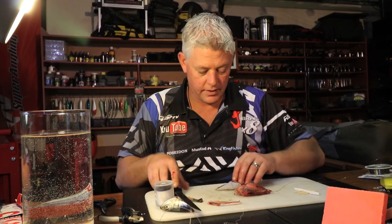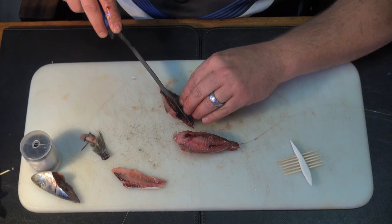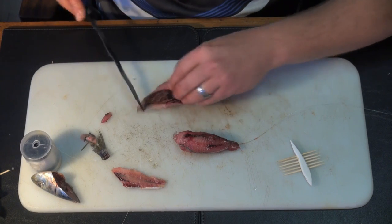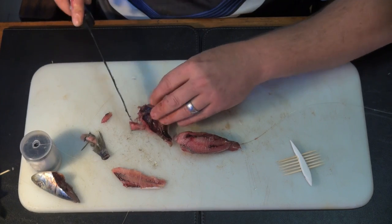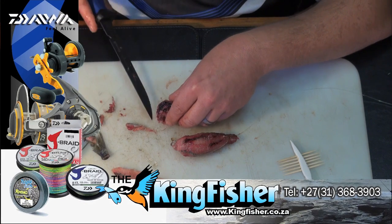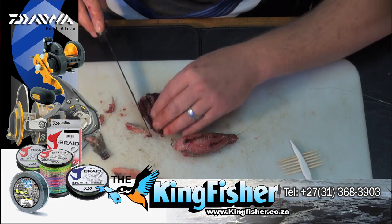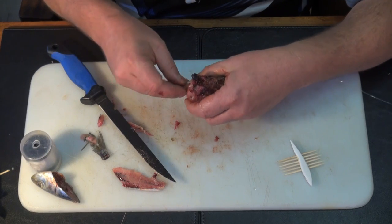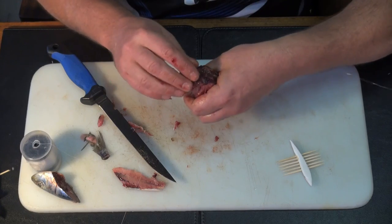Now this is the best part - the belly part. Especially in the Eastern Cape, this is such a nice little bait that you'll stick on the back of this. Just get the bone in the front out, open it up nicely, and now we can really make this a neat little bloody bait. Lots of blood - let's add it on to that.